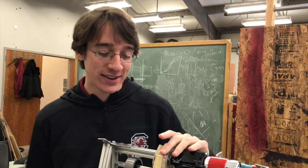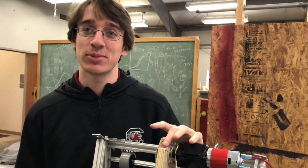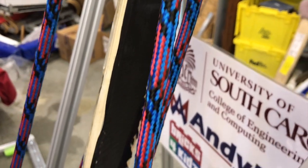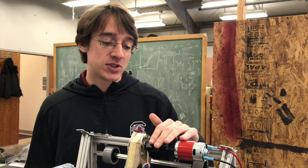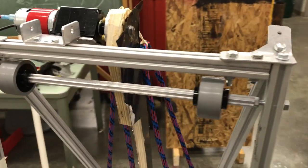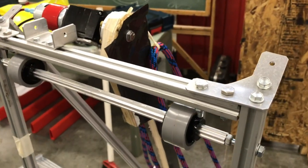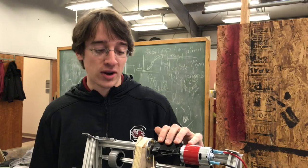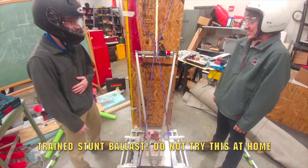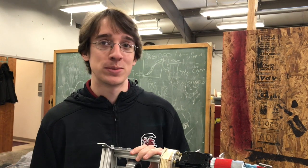Our arm here is made out of carbon fiber — and definitely not plywood. We have an Andy Mark hex hub mounted into it with wood screws, and that is connected to a new Andy Mark Redline motor with a 100 to 1 VersaPlanetary reduction. That's honestly probably still too fast for this application — it's very fast and there's no stopping it, so we have to be very careful when we move it up or down.